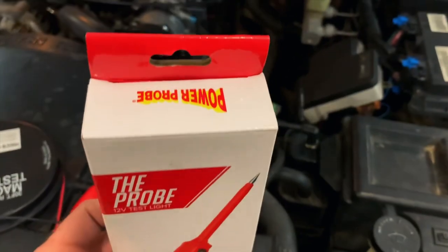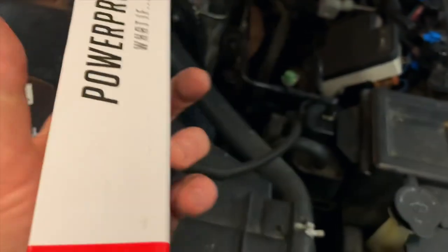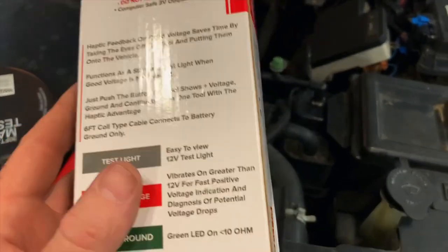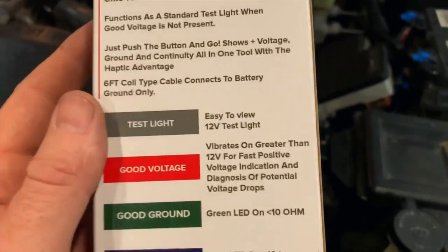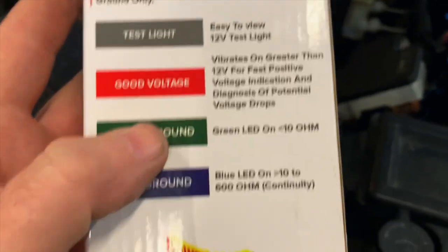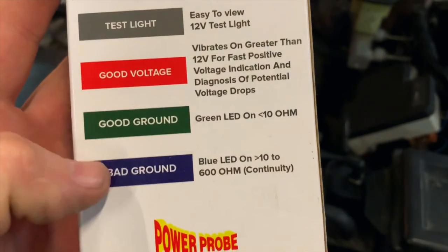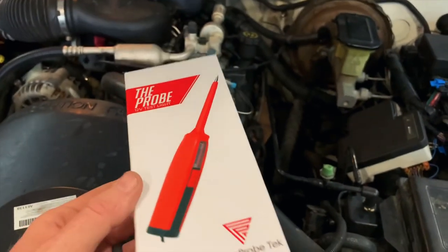Here's the box it comes in. You can see it's made by Power Probe — this one's called The Probe. It's a 12 volt test light. In normal mode when you use it, the light will come on just like your regular standard cheapo test lights, and that indicates that you do have a good ground and 12 volts. When it's greater than 12 volts, it'll light up and vibrate. When it lights up green, you got a good ground. When it lights up blue, you got a bad ground. It was around $60-ish, somewhere in that area.